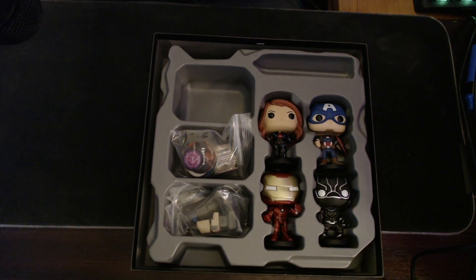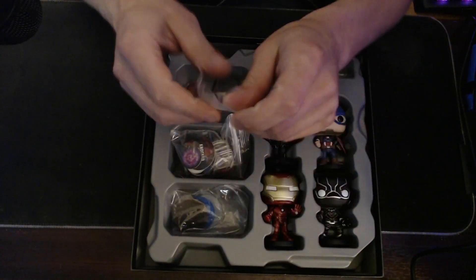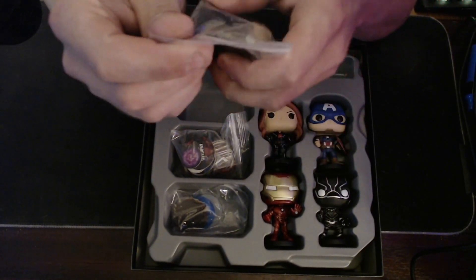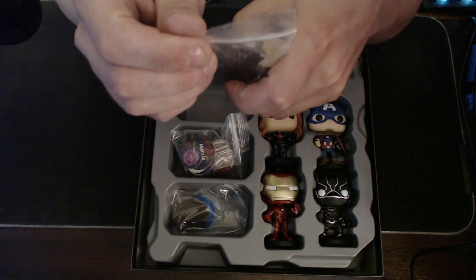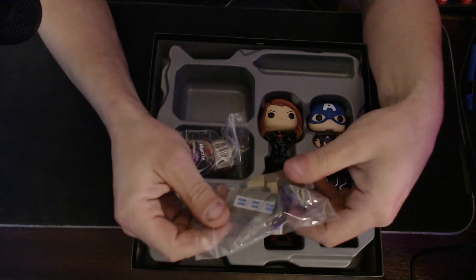I put all mine in a bag. I don't know how you guys store your stuff, so it'd be great if you guys want to put links to how you store your things in the comments at the end of this video. I'll take a look at all your storage ideas.